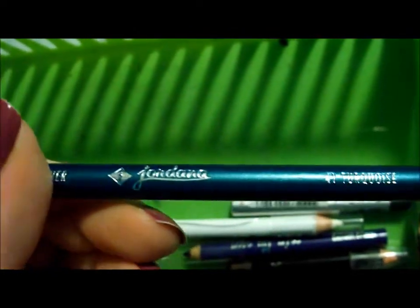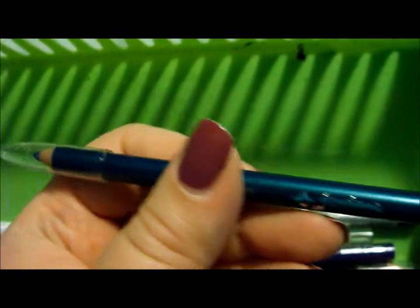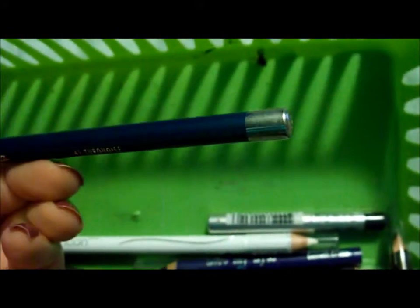I have a Jordana pencil — I do not like Jordana pencils like this. They are very, very hard. They do not glide on at all. They are horrible. I don't know about the twist-up ones — those might be nice — but these pencil ones are horrible.